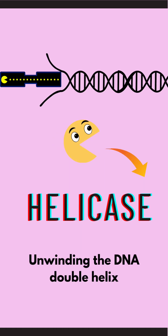Just like Pac-Man eating dots, this enzyme breaks — or you can even say eats — the bonds joining the two strands of DNA together, so that it can get open for the replication process to start.